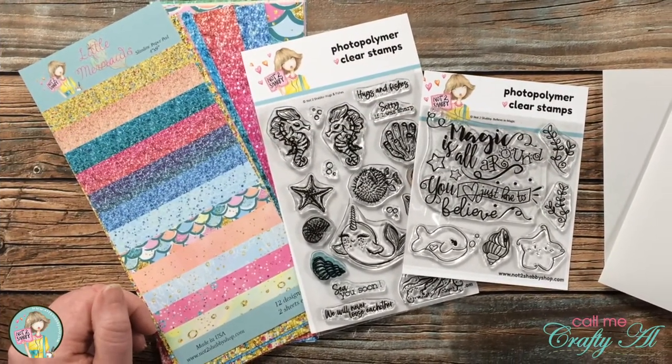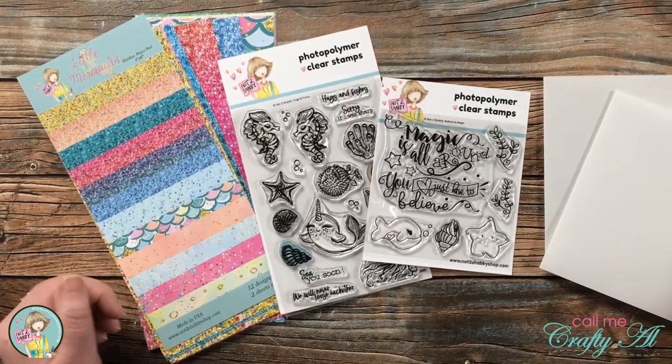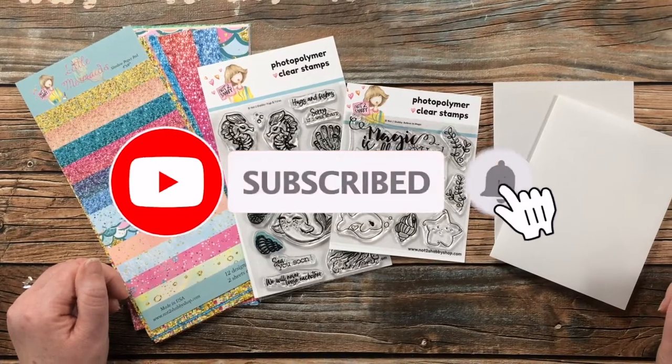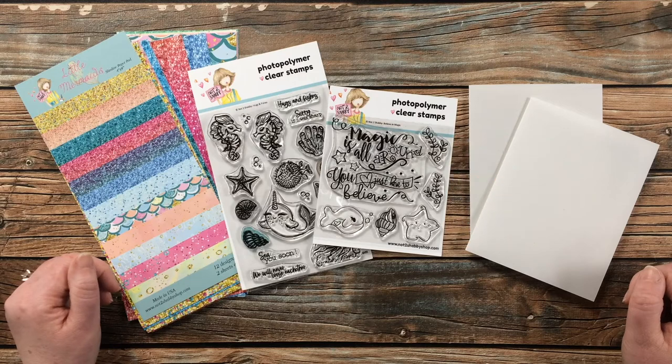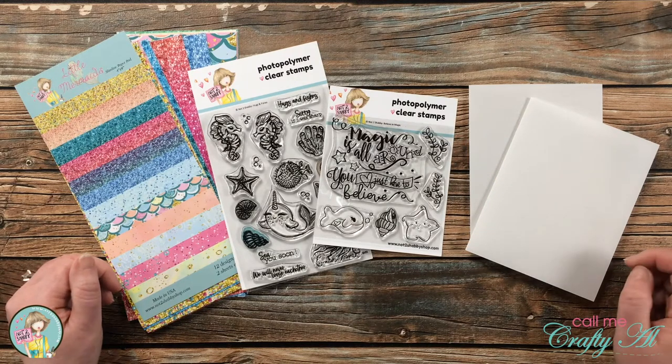Thank you so much for stopping by today. If this is your first time to the Not Too Shabby channel, I hope that by the end of this video you'll be inspired to click on that subscribe button below and ring that bell for notifications. If you're already a subscriber and regular viewer, welcome back — we're so glad you're here again.